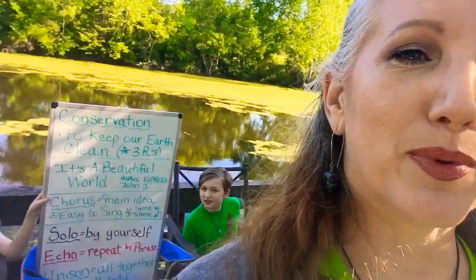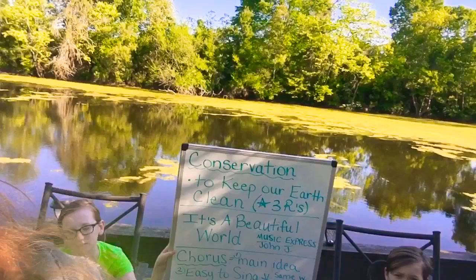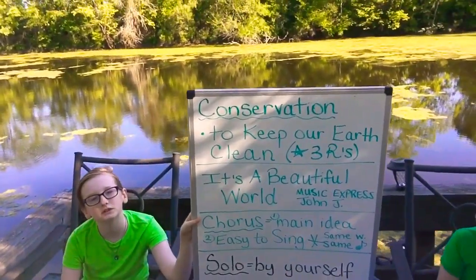Hey boys and girls, this is Mrs. Tucker and we are going to do a lesson on conservation. With me today we have Bridger Tucker and we have Branson Tucker, and today we are going to do an entire lesson on conservation.